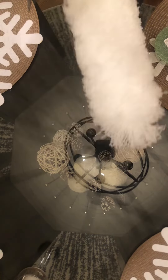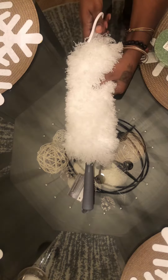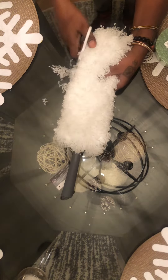You want to start out by fluffing out the feather duster to make it as full as possible. Now we're going to cut our feather duster into a Christmas tree shape. Take your time with this and I also suggest bigger scissors.